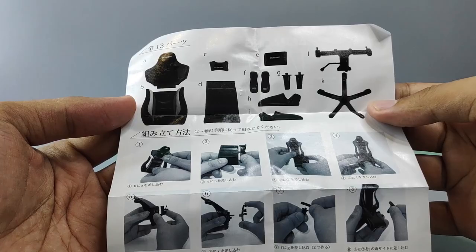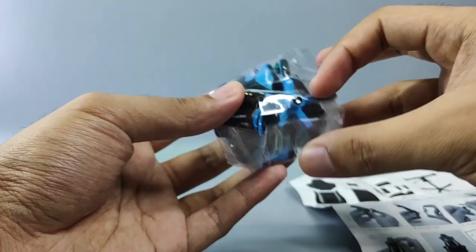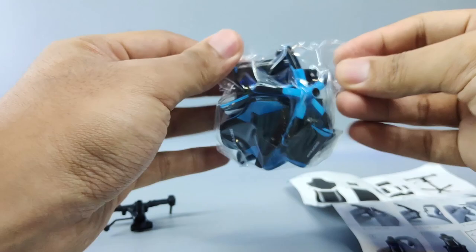You can read that part, and at the back is the instruction on how to assemble this gaming chair — pretty straightforward. This part here is the main frame of the gaming chair, and the rest of the parts are inside this plastic bag.